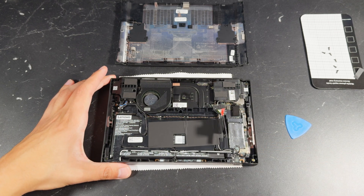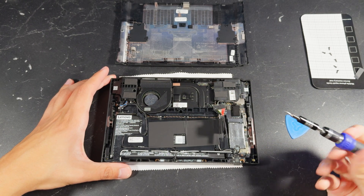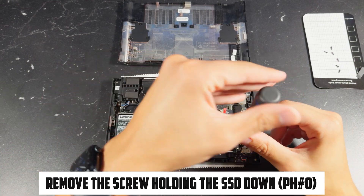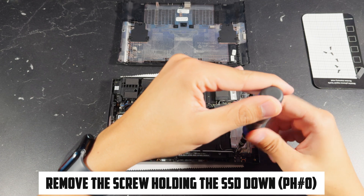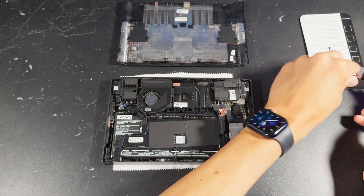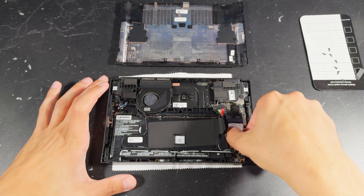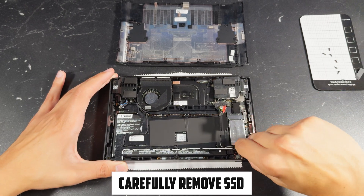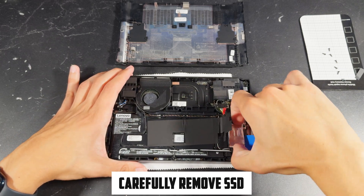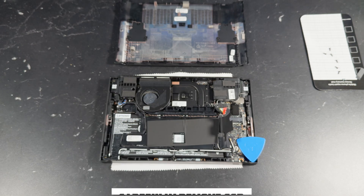You should see a little screw holding in the SSD. Go ahead and grab your screwdriver using the same bit we used earlier and remove the screw. Make sure not to lose it as we will be using it very shortly and it is very important. Now it's time to remove the SSD, which is in a very awkward spot, so just slowly wiggle it out. It might be even easier to slightly lift it up, but be very careful as it's very delicate.